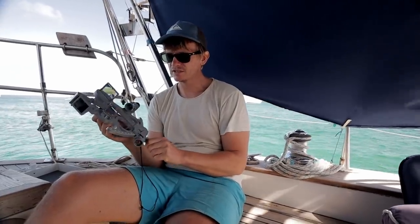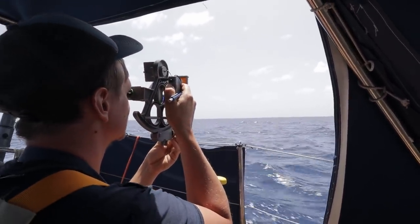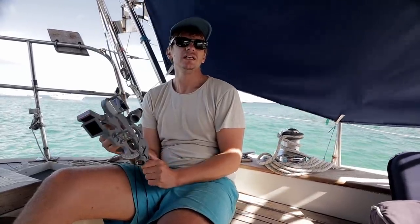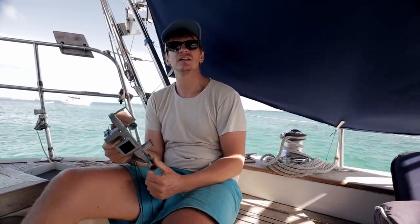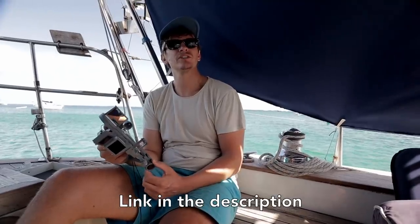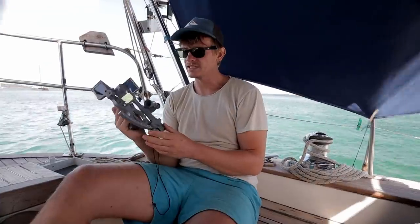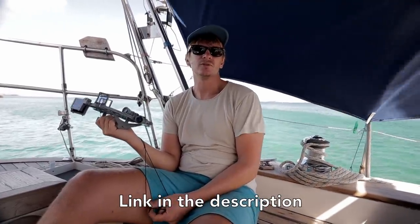The sextant measures the angle between the horizon and any celestial body — sun, moon, planets, or stars — and from that you can work out your latitude using the sun at noon, or a more accurate position fix using stars or planets. I learned everything from David Birch's book, which I found really thorough and well-structured. This Davis sextant is plastic and not very expensive, but I found it to be more accurate than we needed for ocean crossings.